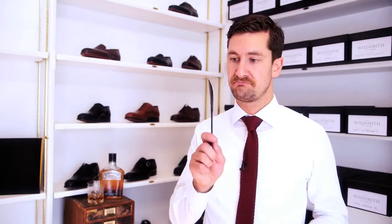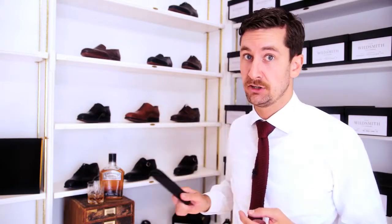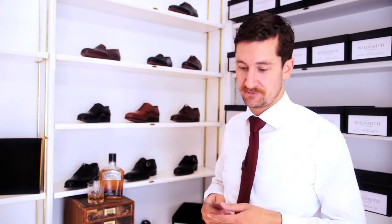One of my favourite things for shoes — a shoe horn. It's very cheap, but will make sure that the heel on your shoe stays pristine for a very, very long time.